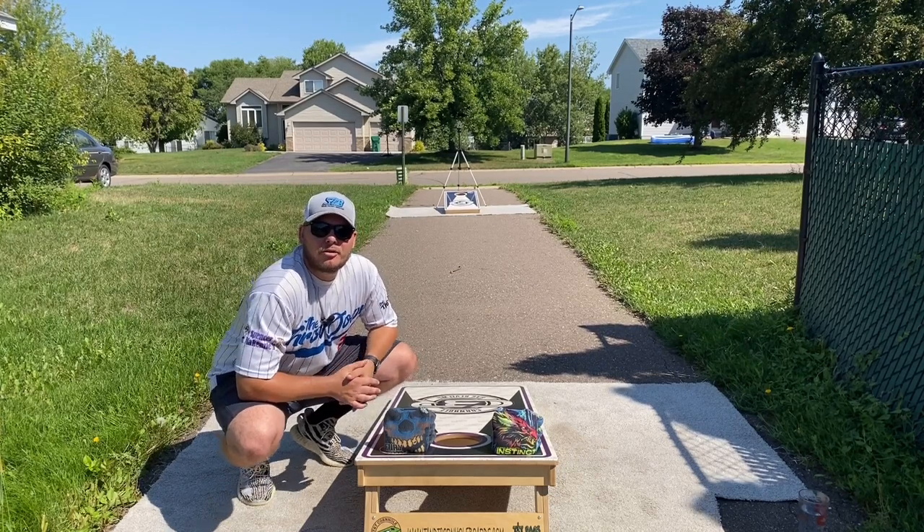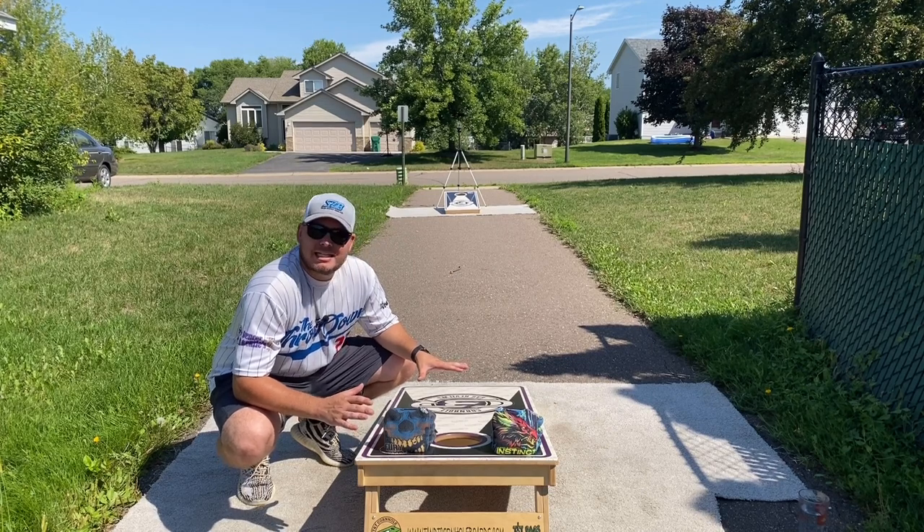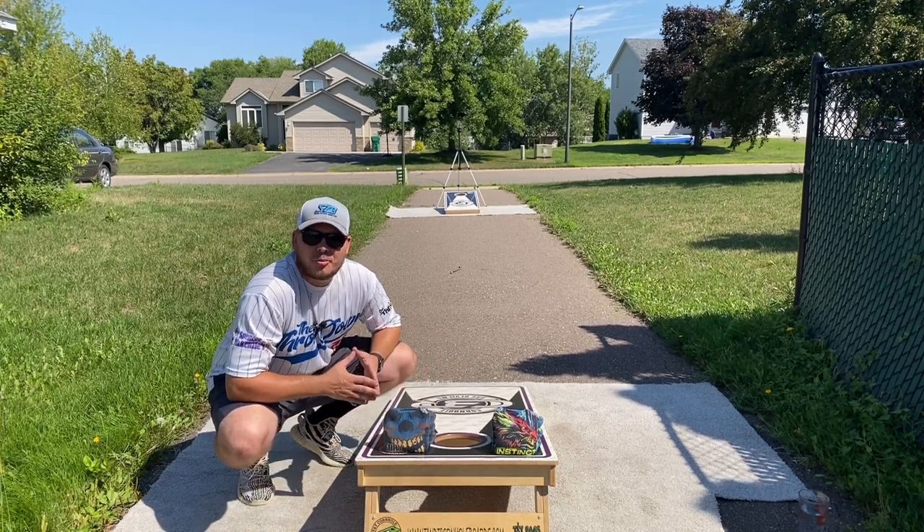What's going on guys? Eddie here, Cornhole Bag Reviews, back again with another dual review. Today we got Buffalo Bags on spotlight. We got their Fury and their Instincts, two of their carpet lines.